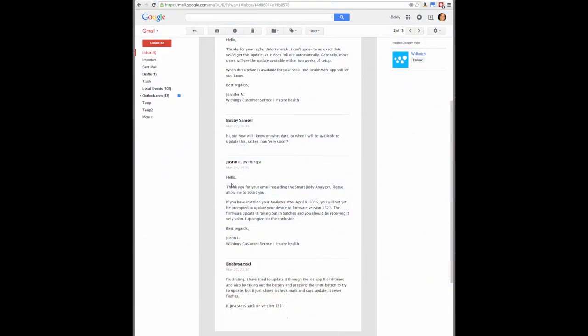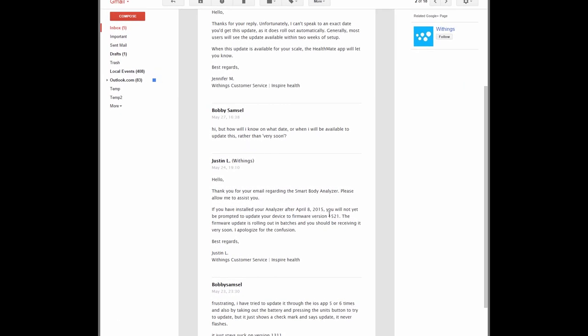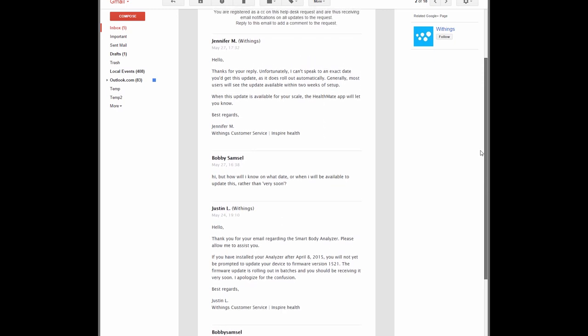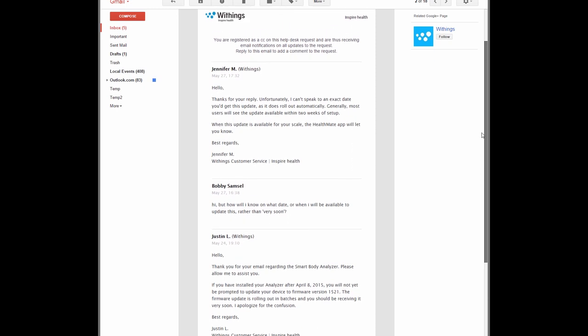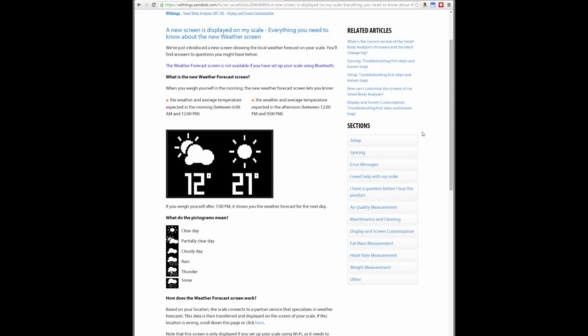The final thing on the Withings scale is a new weather screen function added as a firmware update. It used to simply tell you if it was supposed to rain that day or not. Unfortunately I couldn't get the scale to update, so I emailed Withings and they responded that the feature is rolling out in batches and the scale should update itself soon. This is a really cool added feature — since you weigh yourself first thing in the morning, which is incidentally the best time to weigh yourself, you get an idea of the day's weather. The screen shows two average temps for the day and a quick forecast outlook: sunny, cloudy, clear, etc.